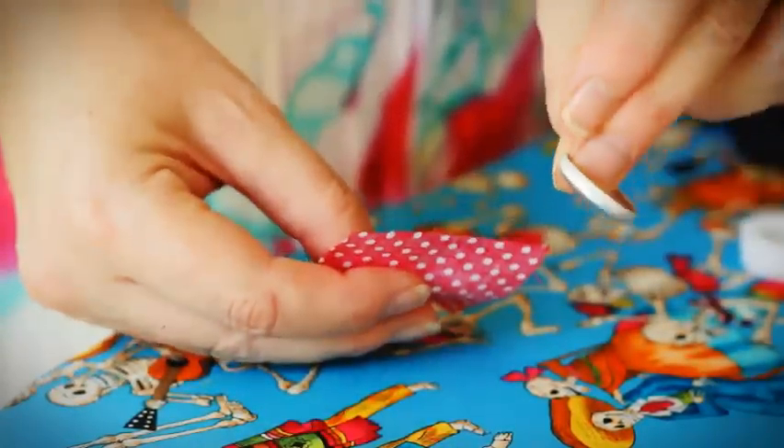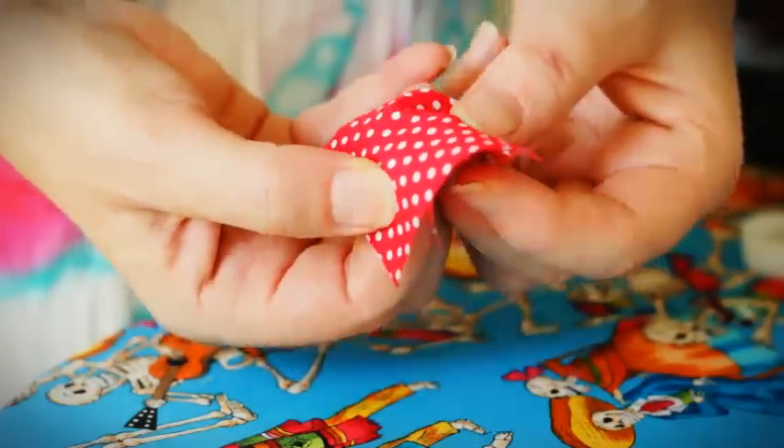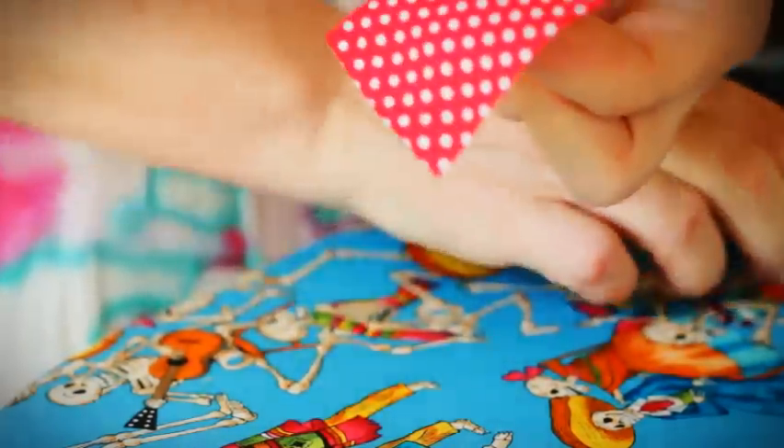Take our button top and our fabric. Place the fabric over the button top, and if it has a print you can line that up as well.